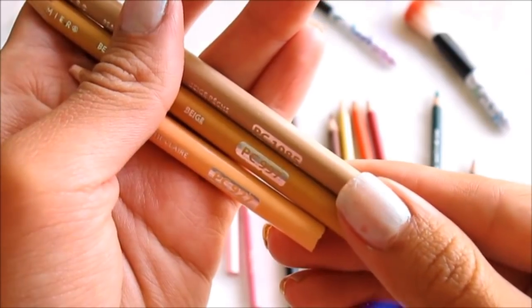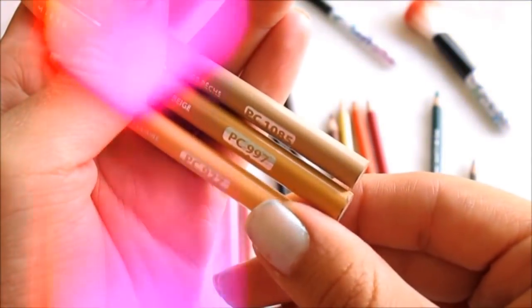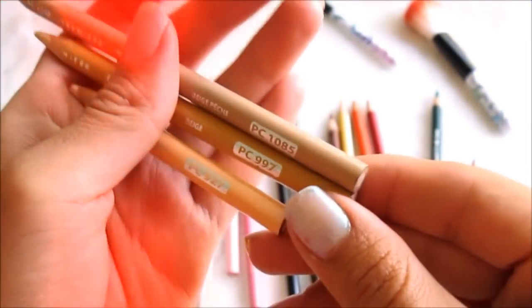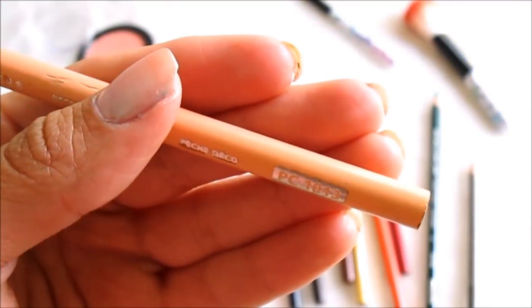We need 3 tones of beige: one that is 1085, which is a bit cold — it says beige peach — one beige that is 997 and one that is 927, one medium and one light. We are going to mix all these to get the skin tone. We need one more that is a peach beige, and this is the star color because with this we are going to get the tone of Yuya — this is number 1013.